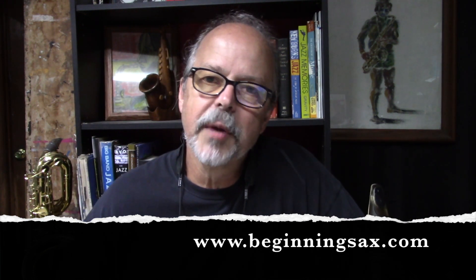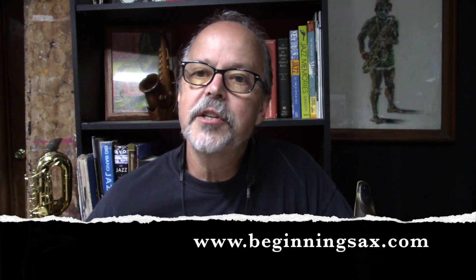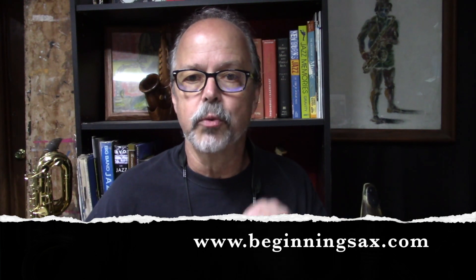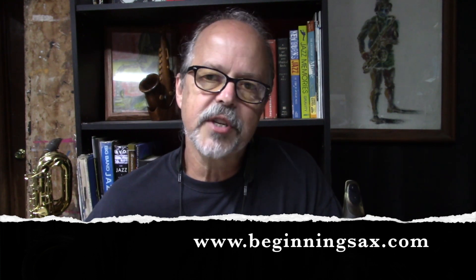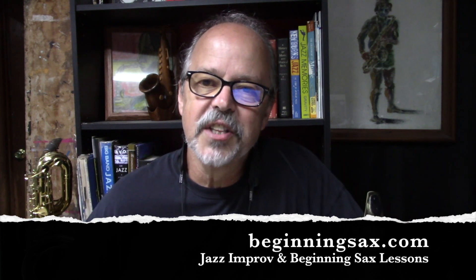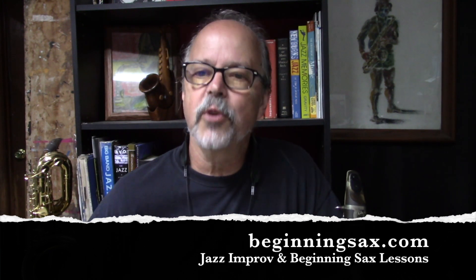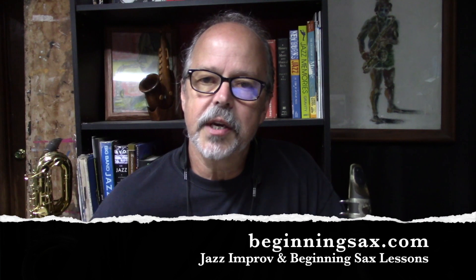I told you I'd tell you how to get a copy of the etude. Visit my website beginningsaxx.com, go to the contact page, and you'll find my email address there. Drop me an email and tell me you'd like a copy of Rhythm Changes Etude No. 3 for your instrument — tenor sax, alto sax, or even concert pitch instruments — and I'll be happy to send it to you. I also hope you'll check out Etudes 1 and 2. I'm not trying to sell you anything, but I do hope you'll consider my Jazz Improvisation Lesson Series, which has lots of lessons on jazz vocabulary and phrasing at beginningsaxx.com on the Jazz Improv Lessons page.